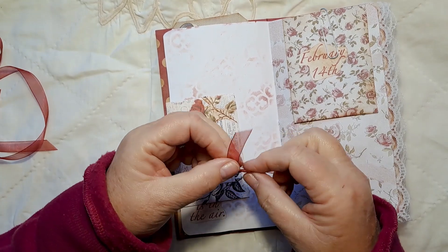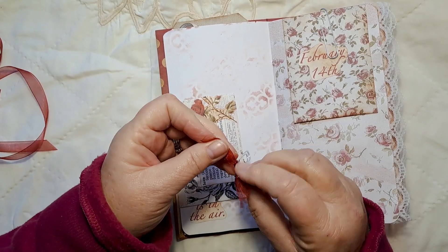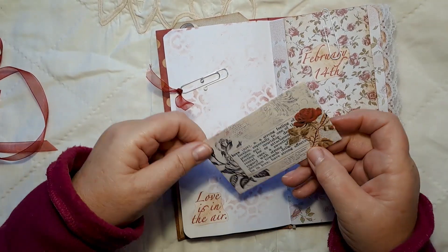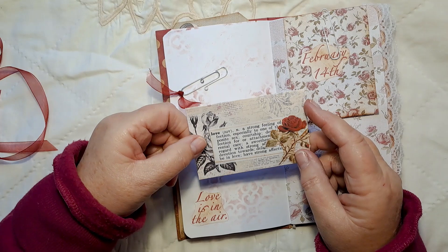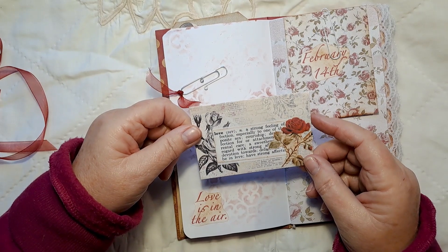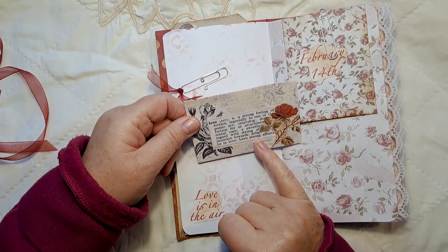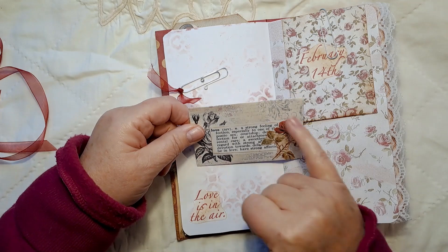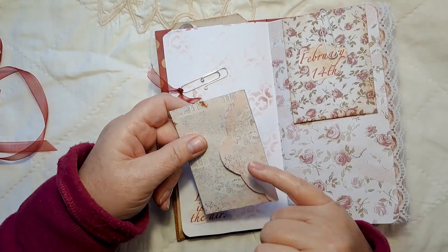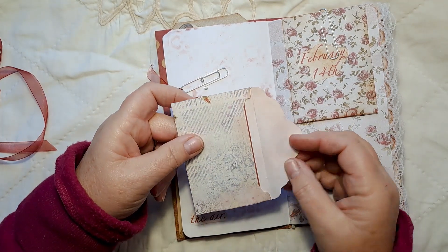That's the closure on the front of the journal — I'll just double tie that. The envelope is from Artemis, usually a larger one but I've printed it off smaller to fit in with this notebook. On the front I've just decoupaged one of the quotes from Sherry's kit on love, and fussy cut and decoupaged this rose on there. I've distressed it with pink ink all the way around just to fit in with the theme.